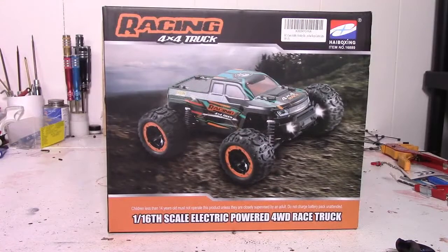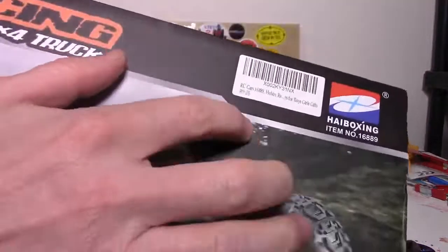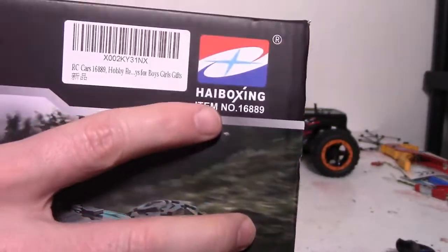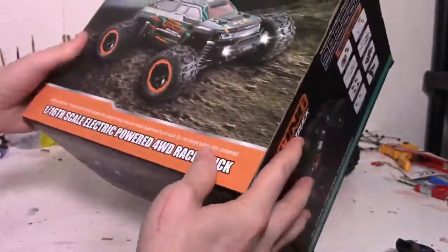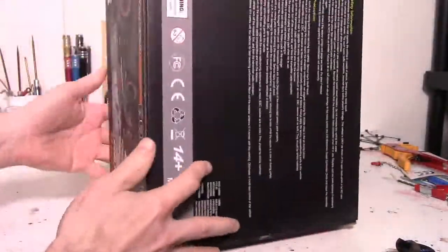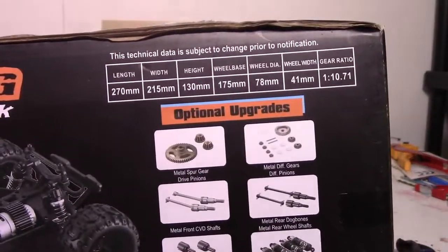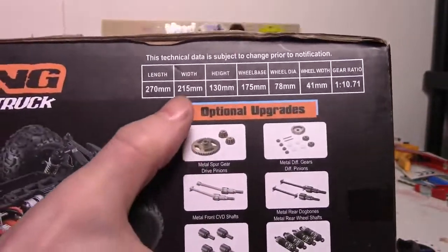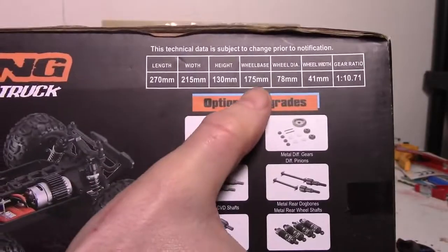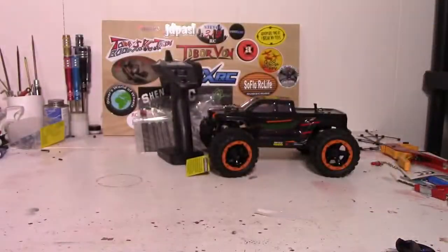Today we'll be unboxing and doing a first run of this 1/16th scale 4x4 racing truck by HiBoxing — model number 16889. Quick look at the box before we look at everything else. There's not too much on here, mostly warnings. It does show the optional upgrades, and the length, width, and wheelbase. Now that that's out of the way, let's get rid of the box.